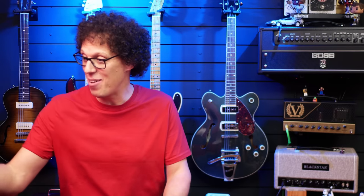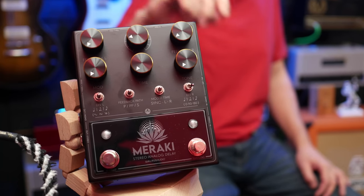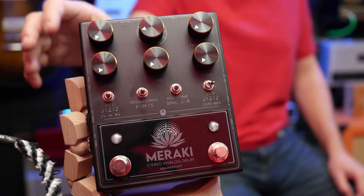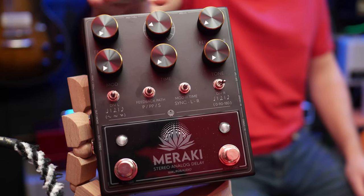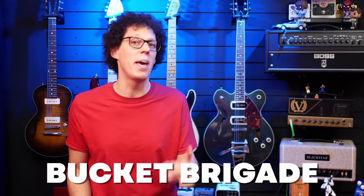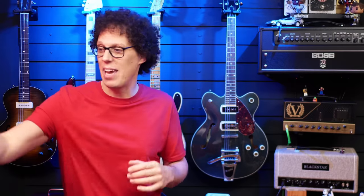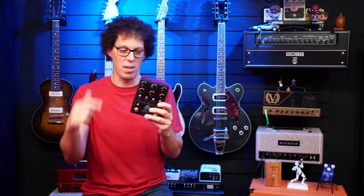Along with a bunch of other blacked-out pedals released this week — some might say leaked by Reverb — Walrus Audio bring us the Meraki stereo analog delay, and I have one here. It's got an onboard tap tempo and oscillation footswitch, stereo in and out, and a socket for an optional expression pedal, or dedicated tap tempo and MIDI capability. The Meraki has three selectable delay modes: parallel, ping pong, and serial delay. It's also got three selectable modulation wave shapes: sine, square, and random. It has eight MN3005 bucket brigade chips capable of 1,200 milliseconds of delay time, and independent controls for left and right signal paths, making this a true stereo delay.